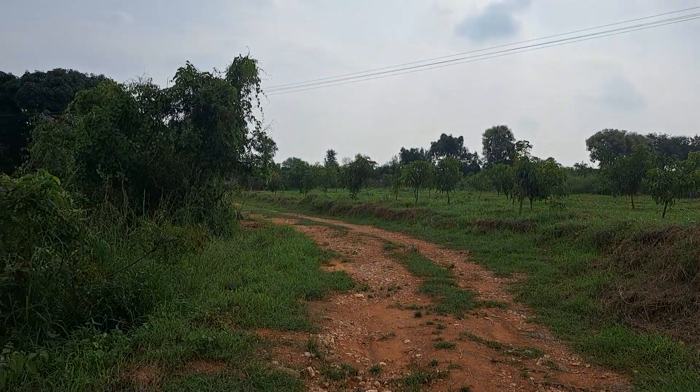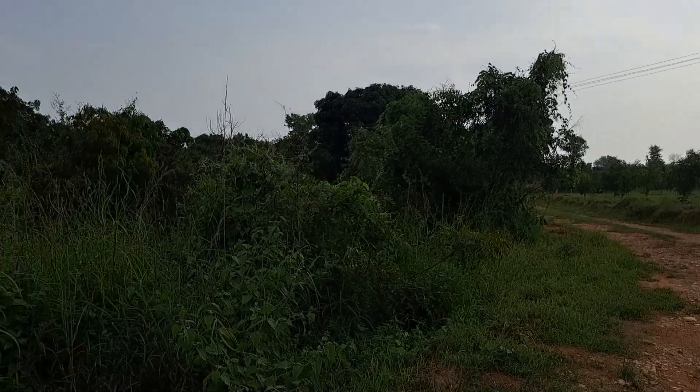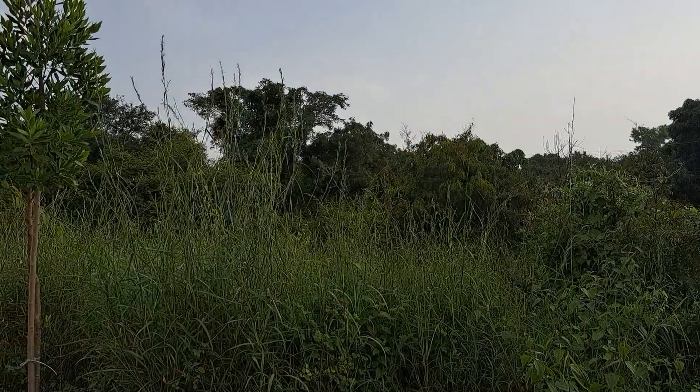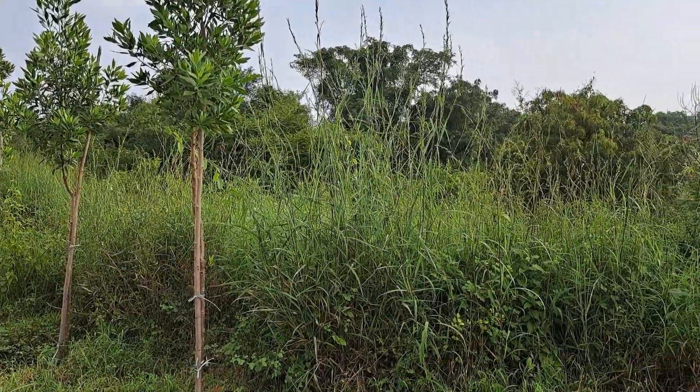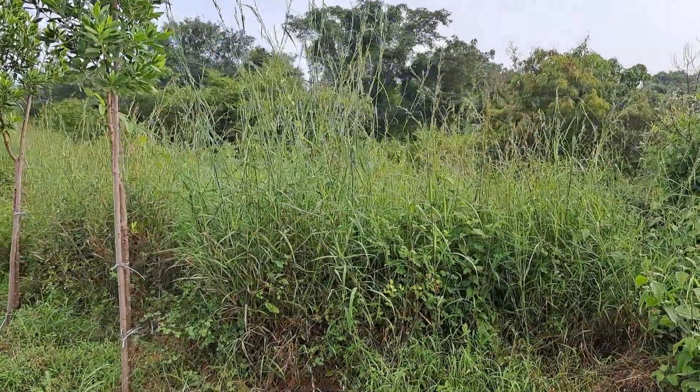This is a pond which we have made through soil. Water flows through a separate channel over there and ends up here. Whatever rainwater is flowing through, it settles down here for storage, and we have a well nearby.